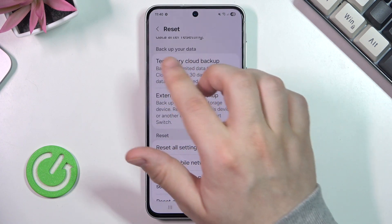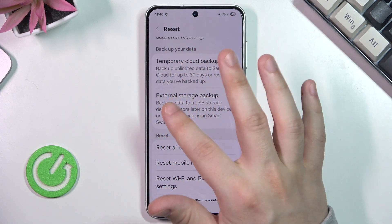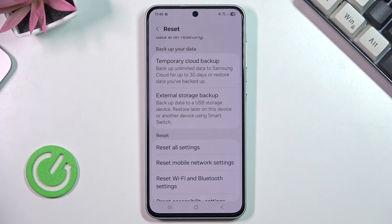Also in here you can backup your data. You can pick the temporary cloud backup or external storage backup. Also on our channel we have a bunch of videos on how to create such a backup, so if you want you can look for it.